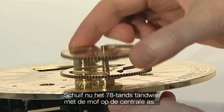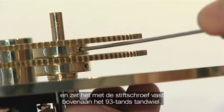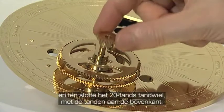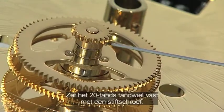Then slide the 78 tooth gear assembly onto the shaft and tighten the grub screw to secure it against the top of the 93 tooth gear. Add the brass spacer and finally the 20 tooth gear with its teeth uppermost, and secure the 20 tooth gear with a grub screw.